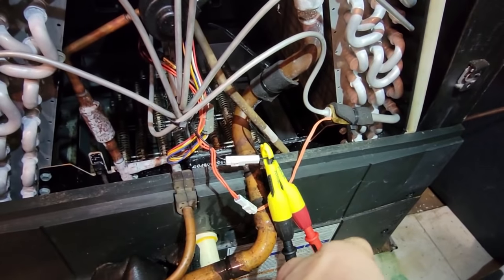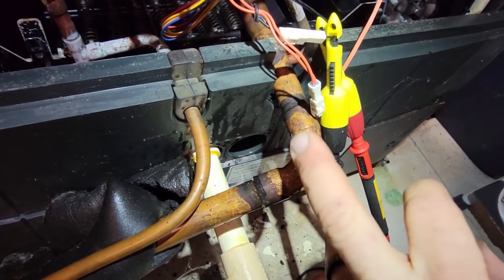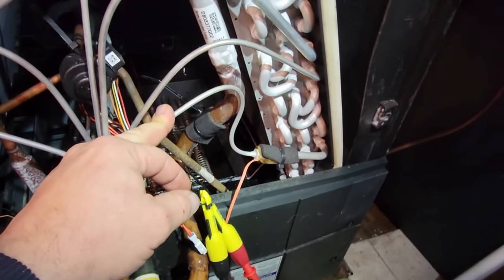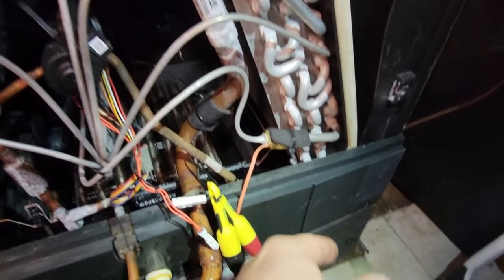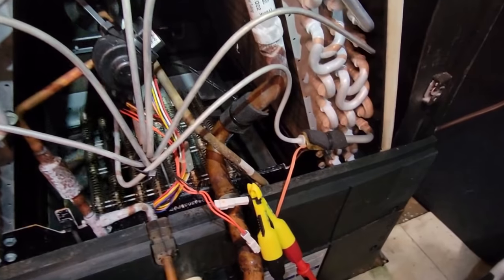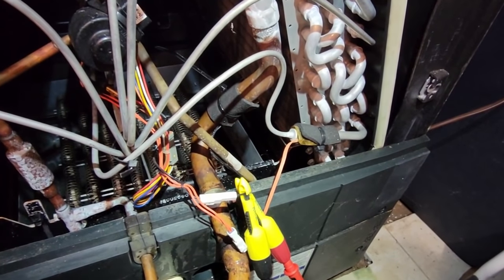I've got links to these probes down in the description below. I sprayed it with big blue and don't see anything on the suction line. We are getting voltage down there, which tells me I have a good connection - we just have a bad sensor. It seems to be a 10K-area sensor, so we'll just order the right one. Unfortunately, the heat pump will not run without that sensor - it's monitoring that circuit - so we're going to order the right one and get the model number off the unit.